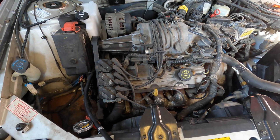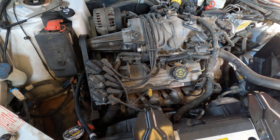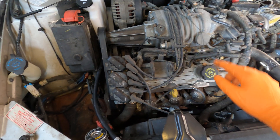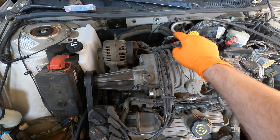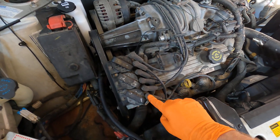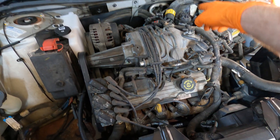I'm going to show you guys the firing order and coil pack locations for all Series 2 and Series 3 GM 3800 engines. The coil packs are over here — front bank is one, three, five and the back is two, four, six. The coil pack order goes six, three, two, five, four, one. Quick summary: front is one, three, five; back is two, four, six in that order.